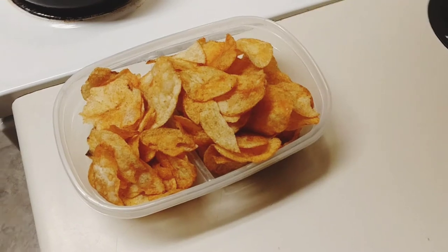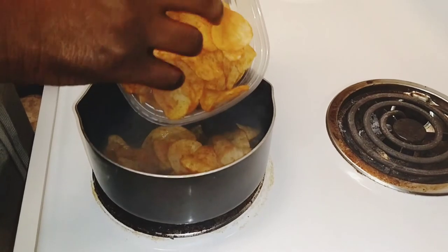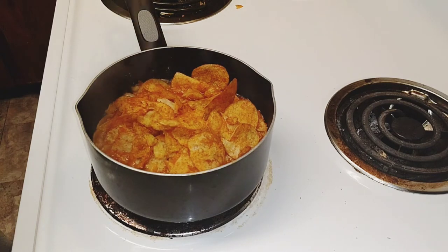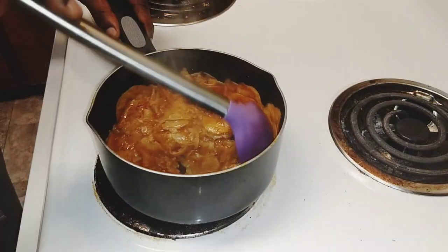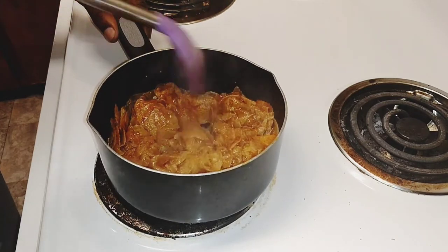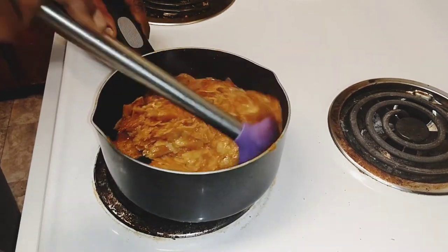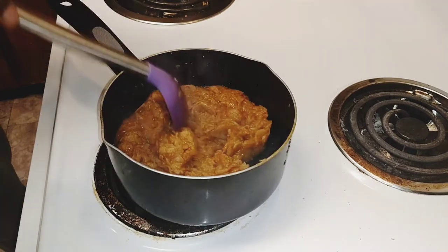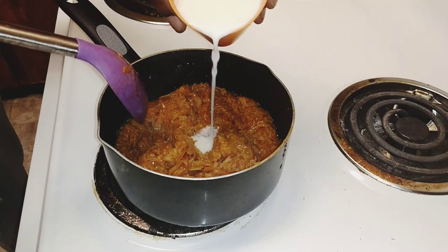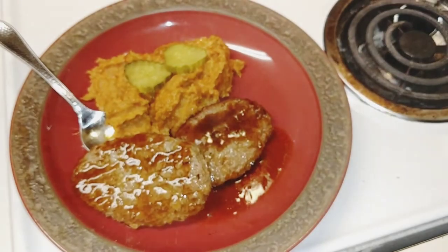Now we've got a boil going. It's time to drop in our potatoes. Let's get the chips in. Push it together and it's mashed. I'm going to bring the heat down a little bit. I'm going to pour in a little bit of milk. Let's fill it a little bit — that's what we're looking like.